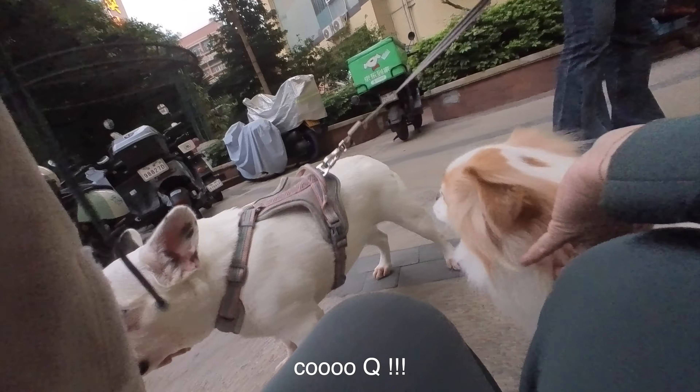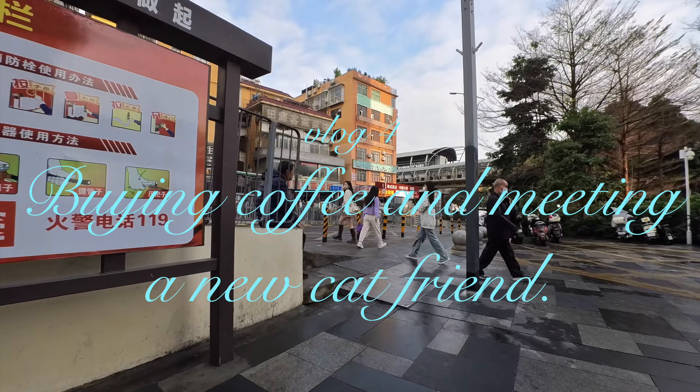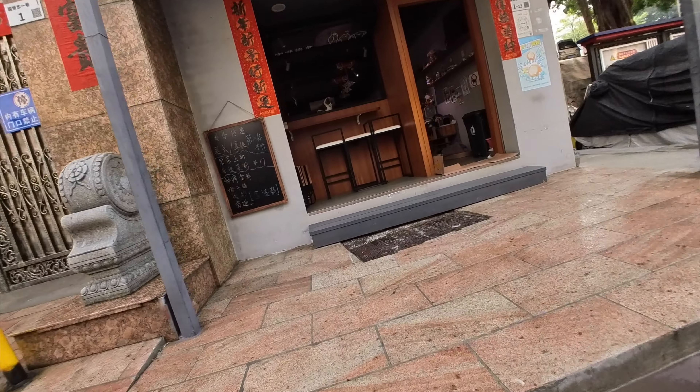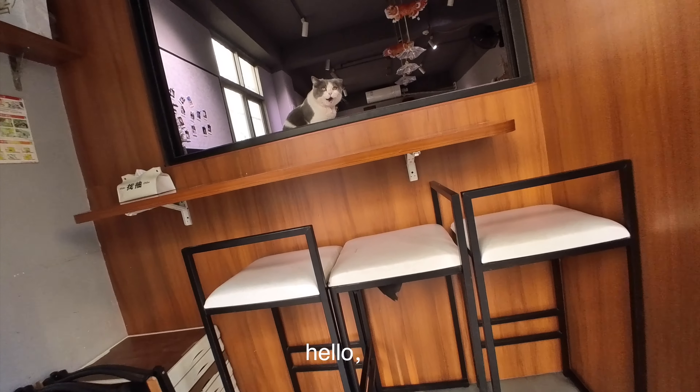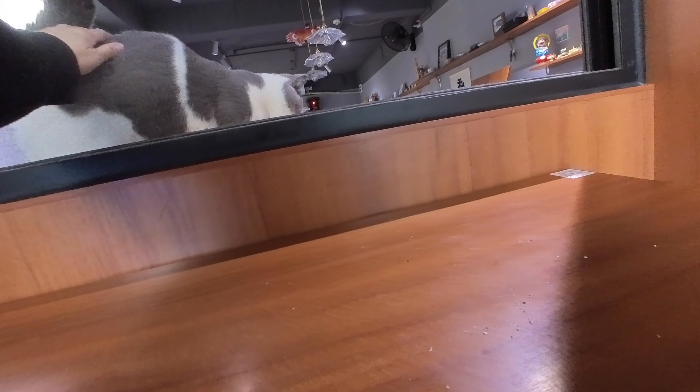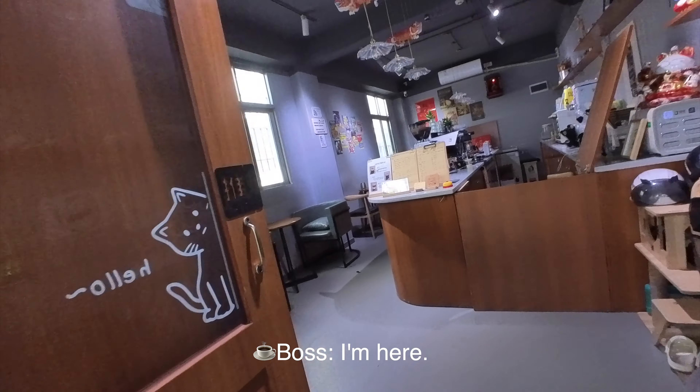I'm so cute! Hello! I have lots of food — you can eat it.